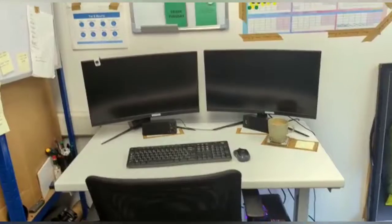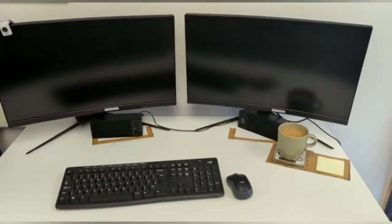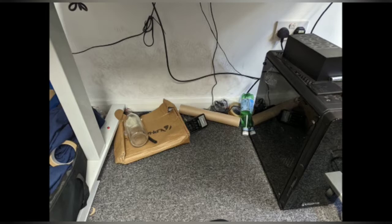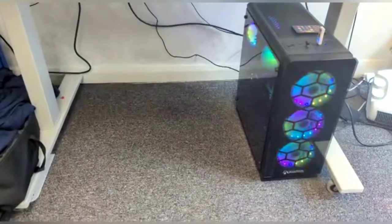I've done a couple of improvements around my PC. Under the desk, it looked like this before — and now it looks like this. Nice and clean.